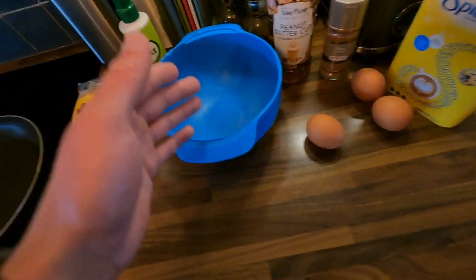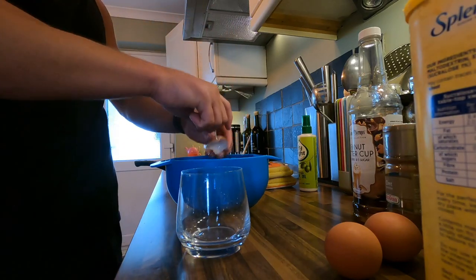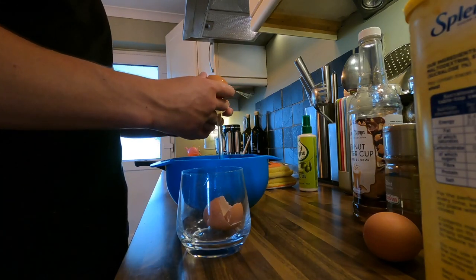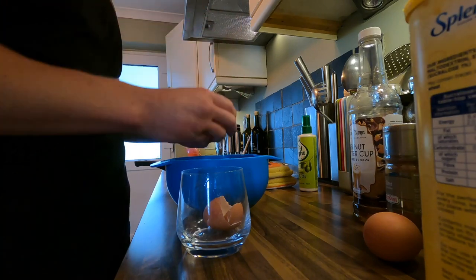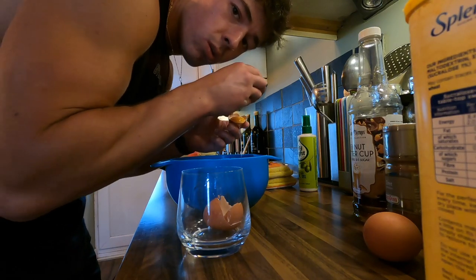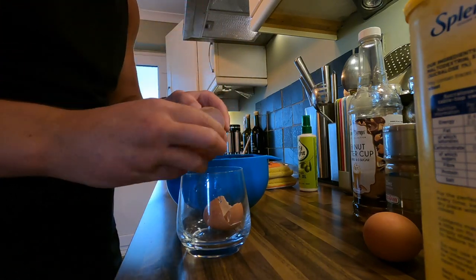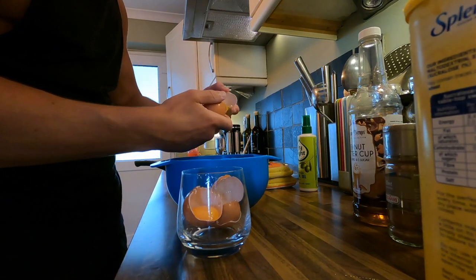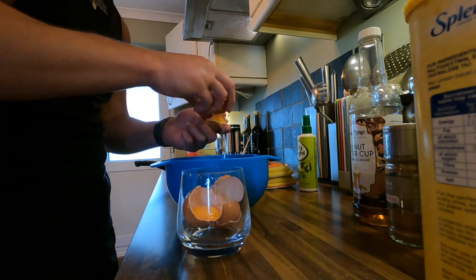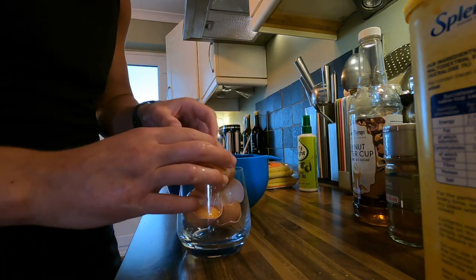Basically crack the eggs into there, whisk it up, throw the bread in, throw it in the pan — it's that simple. You want egg whites only. God, I miss my arm — it's massive. Yeah, no yolk, just the white. A little bit of jiggling and juggling. I've only done it a couple of times but it's quite easy. You just don't want to drop the yolk.